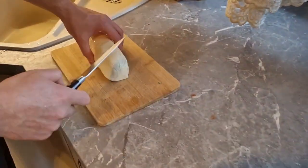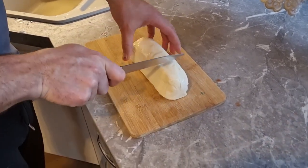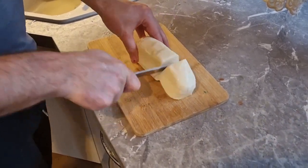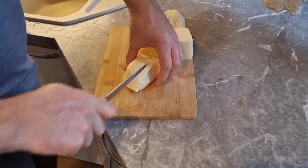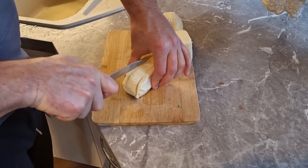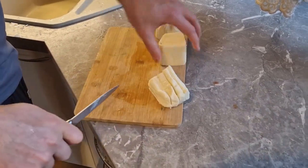Now with the knife — we have mozzarella here, and we need to use it for three pizzas. So I'll just make three big pieces and cut them into some sticks.